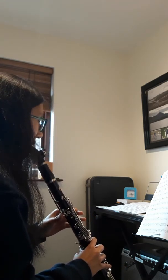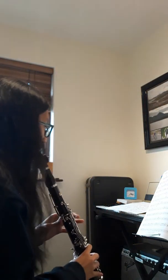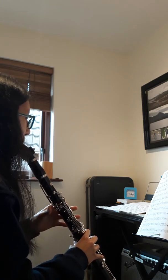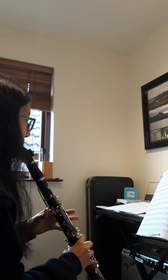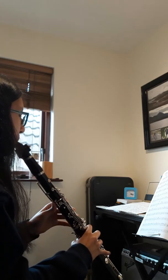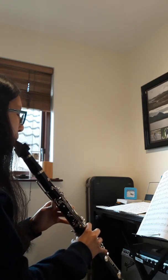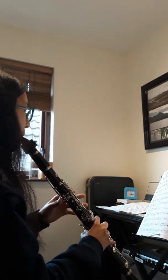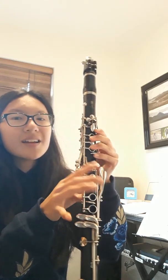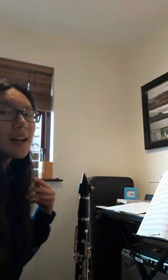I'm really bad at picking up in the middle of things, so I'm just going to go to the start of a phrase. Sometimes I forget to keep the holes covered down here, so the notes can easily go off — it's just something I need to remember.